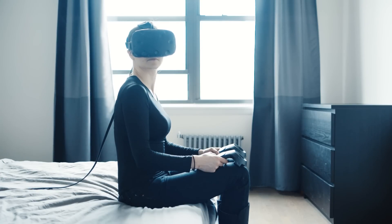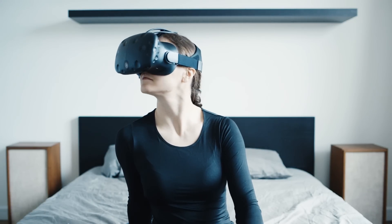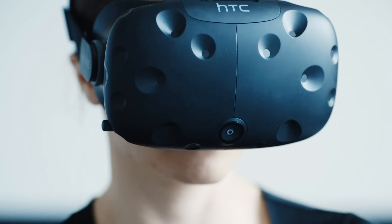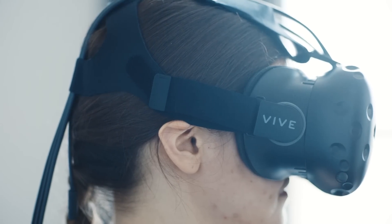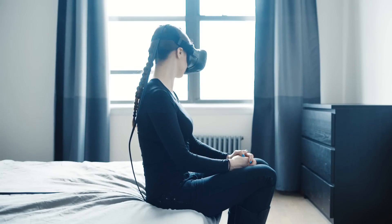A month ago, I tried the Vive Pre, a developer version of HTC and Valve's virtual reality headset. I called it unfinished and incredibly fun, and I've been looking forward to the consumer version ever since. Now I finally got it in my hands, and it's just as much fun. But it still doesn't feel finished.